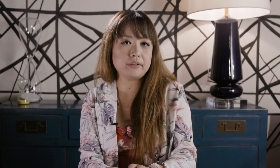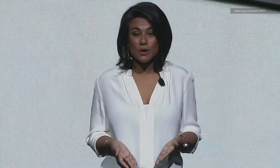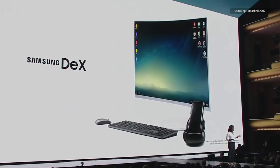But the main purpose of the Tab S4 is really to help you get work done. The trouble is, that is the one situation where you really can't rely on it. In theory, DeX mode on a tablet is a promising idea.